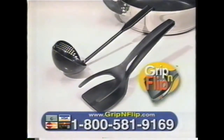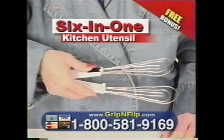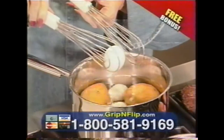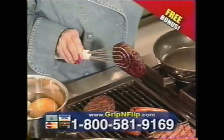So you get both the Grip and Flip and the Scoop and Strain for just $19.95. But we're also going to send you this 6-in-1 kitchen utensil that's so precise, it'll even pick up a thin dime. It actually forms around the food and takes the shape of whatever you're lifting — it's like an extra pair of hands in the kitchen. And it's yours free.